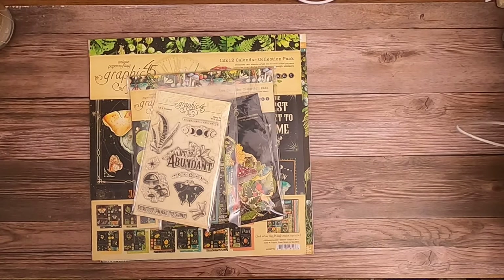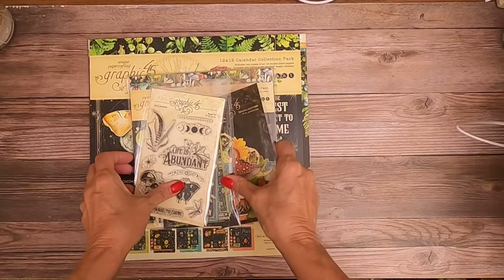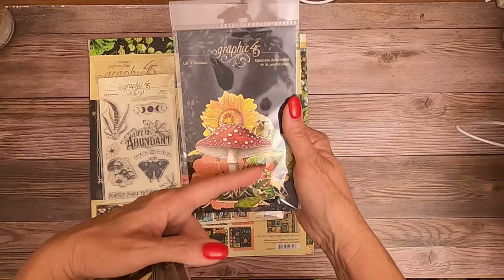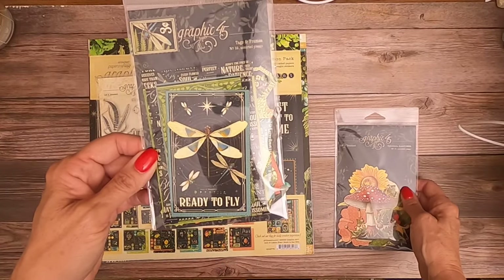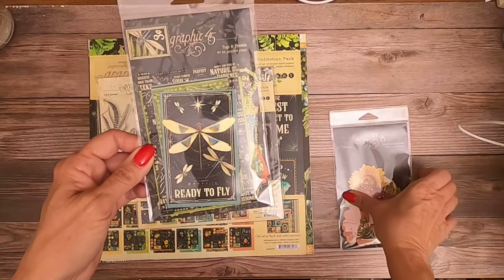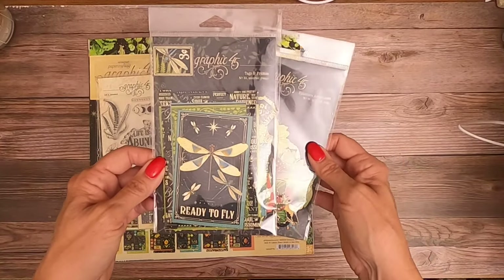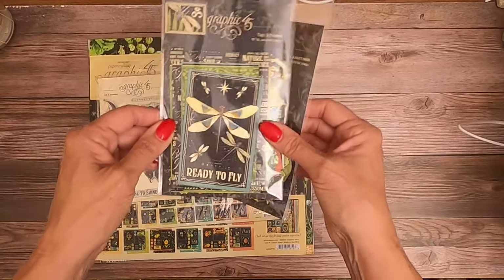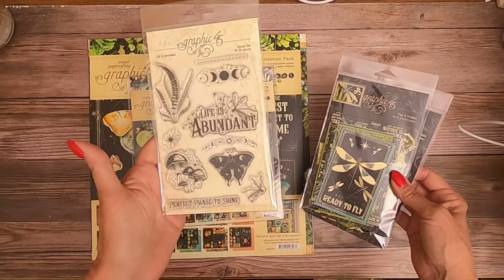Something's new with this release: they decided to get rid of the flowers - the die-cut flowers. Now you still have the die-cut ephemera, and you're going to get tags and frames, which I'm excited about. I like the tags and frames better than the flowers. If I'm going to use flowers, I want them to be dimensional.